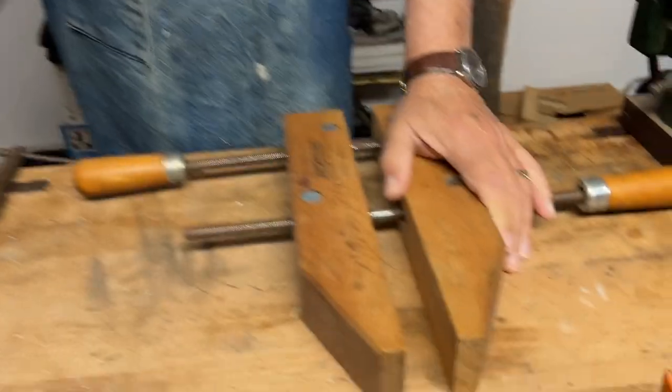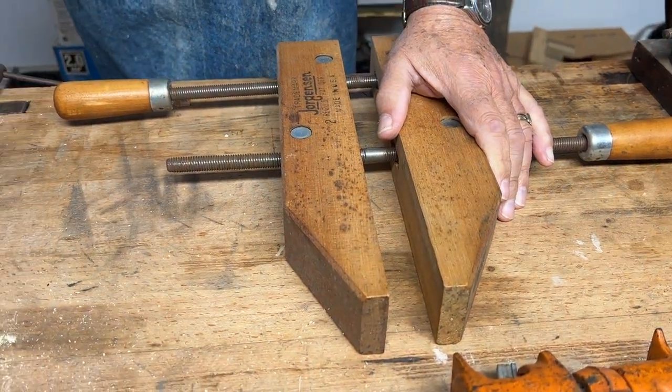Hi, I'm Graham Blackburn and in this episode of Traditional Woodworking by Hand we're going to be talking about clamps. Or is it cramps?